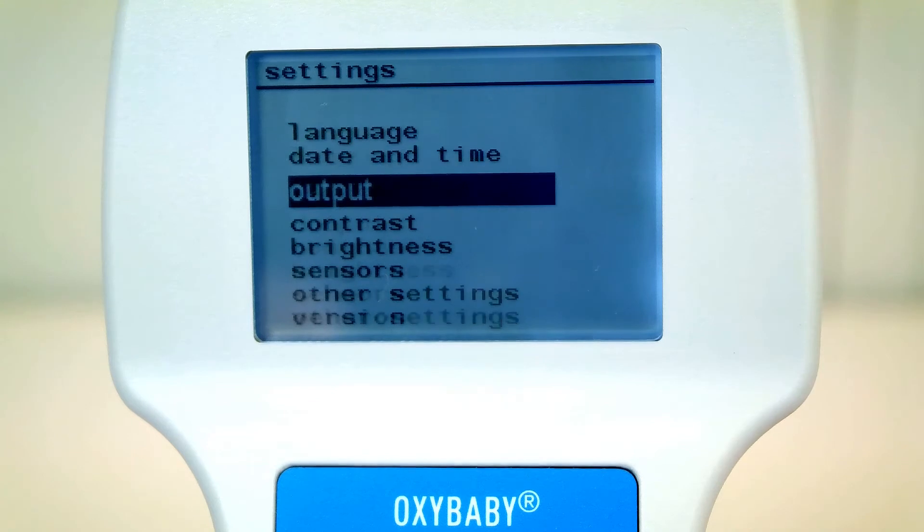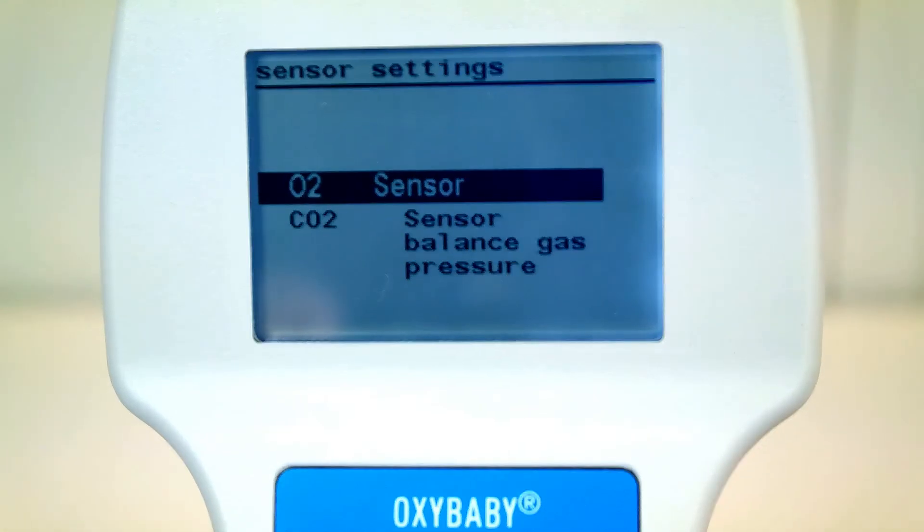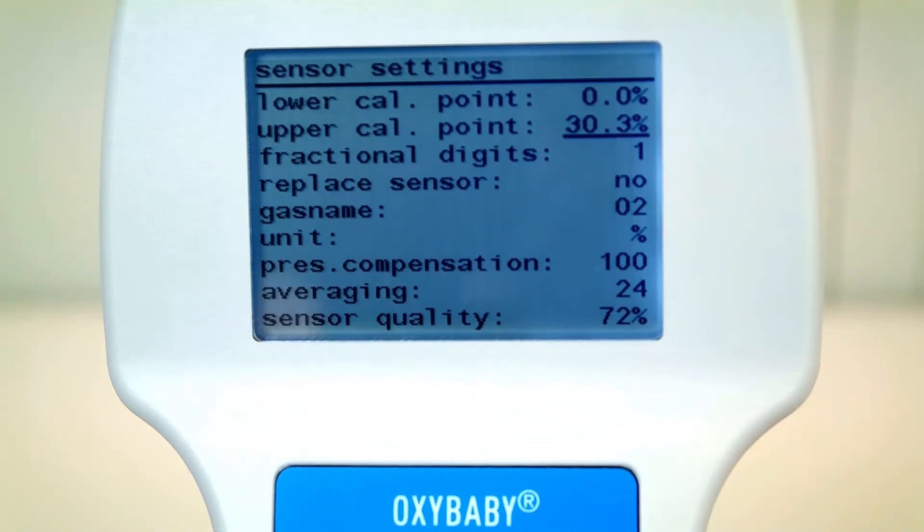Choose the menu item Settings and then Sensors. Choose the sensor you want to set. Now you can fix the calibration points using the arrow keys. Confirm your value with Enter. With the Escape key you can return to the menu item Settings at any time.